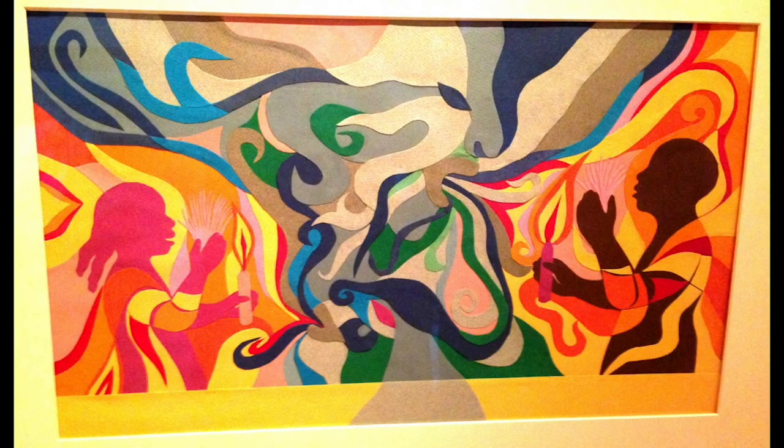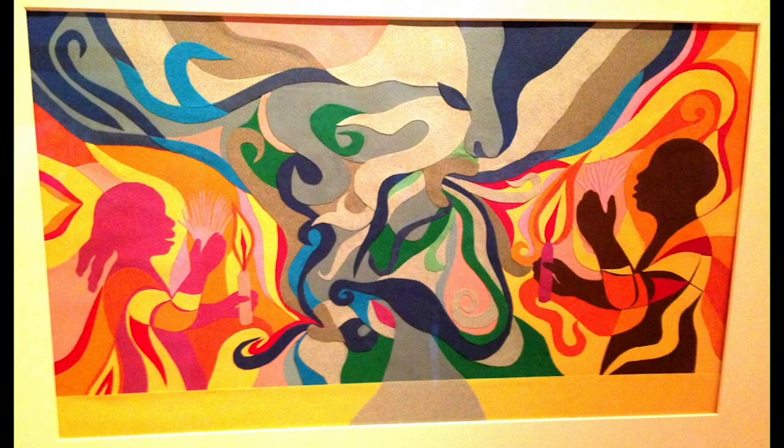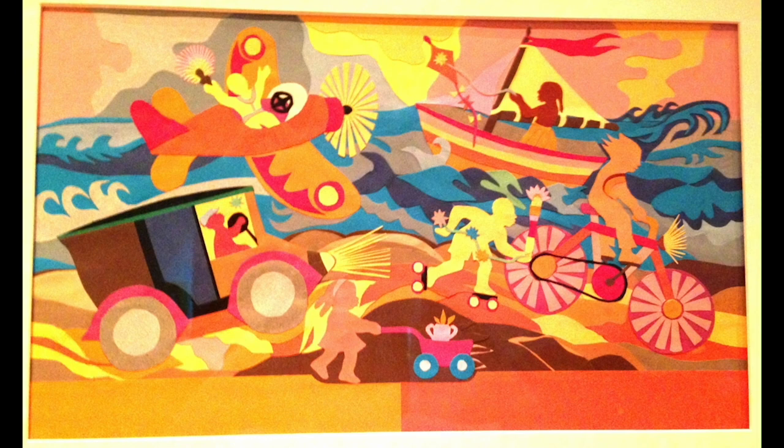Ashley Bryan is another artist who uses collage to illustrate his children's books. His lively artwork uses color to express joy and hope.